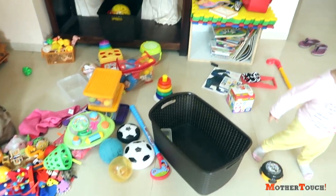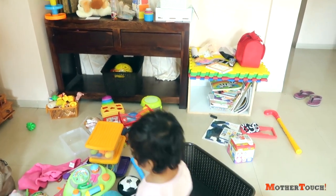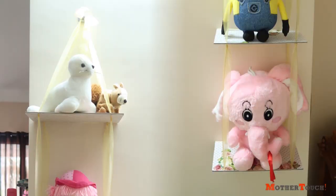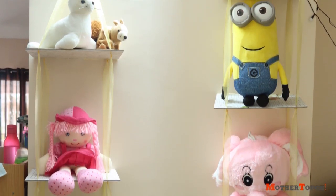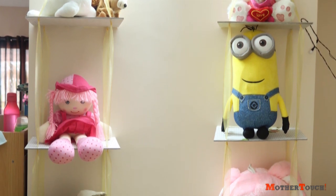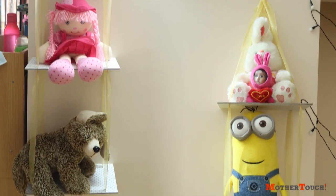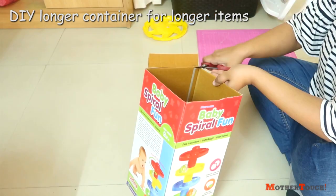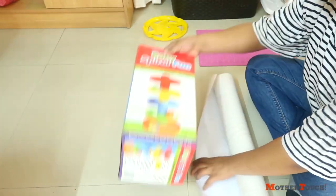Now for the other stuff, plan everything in your mind and give space to each item. Use the soft toys as decor items or knickknacks here and there. I've already shown you guys a video of how to build the organizer for soft toys — that is still intact — and other soft toys are placed around for more decor.